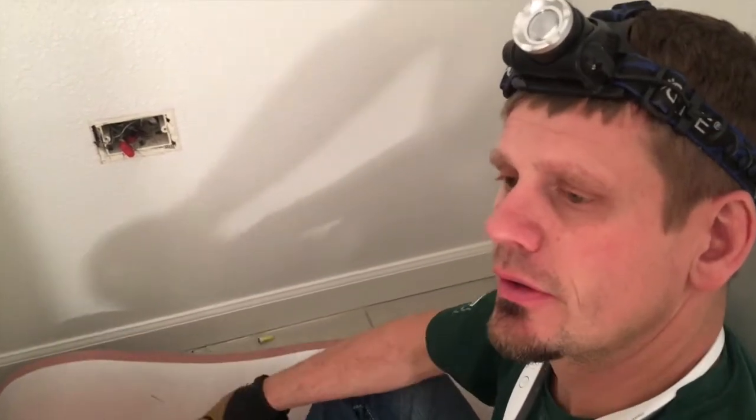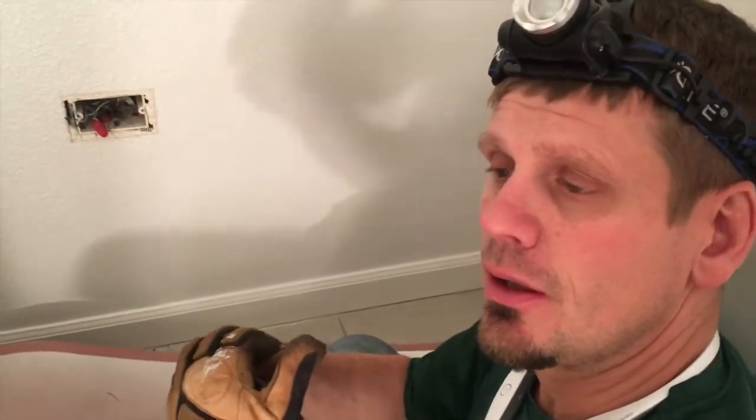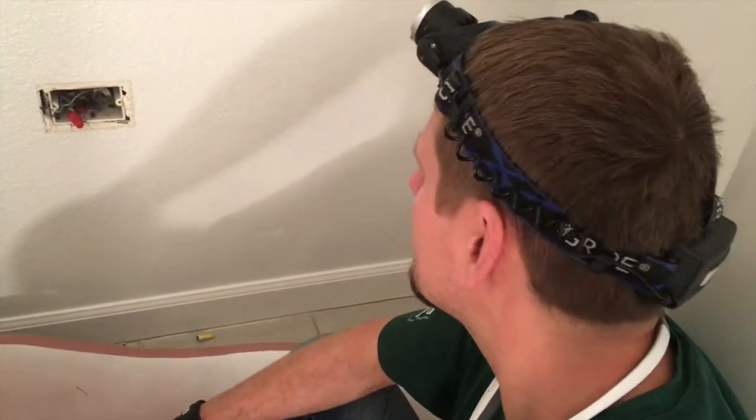I'm Joshua Peterson here with Peterson Lecter. Quick video on aluminum copper pigtail splicing for fire hazard. This is an older house from the 60s that has grounding and has definitely had two or three different remodels here and there all over the place.